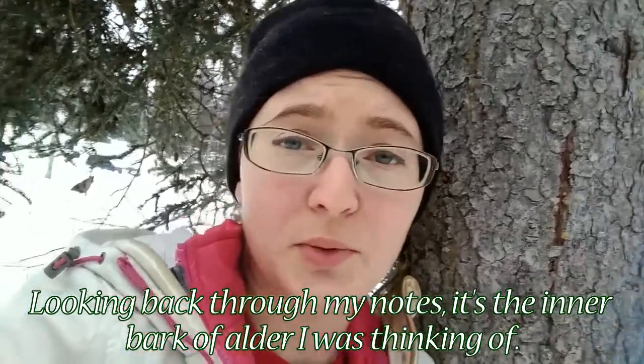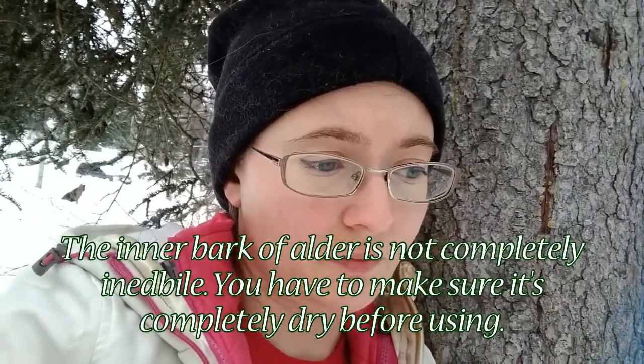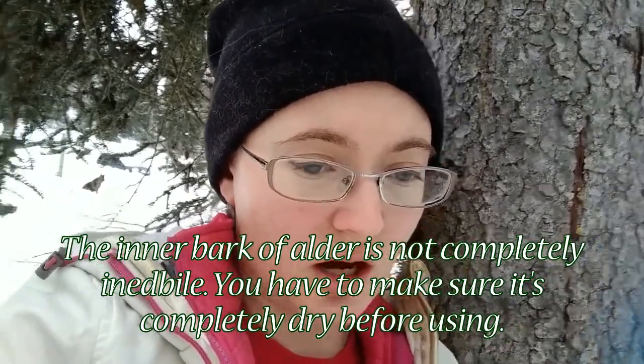Another thing you can harvest from trees in the middle of winter is the cambium, or inner bark. It's not as tasty as in springtime, but most inner barks can be eaten — there's only one you can't, and I'll note that with a subtitle. The tastiest ones come from coniferous trees: pines, tamarack, larch, spruce, lodgepole pine — all of those inner barks are pretty safe to eat.